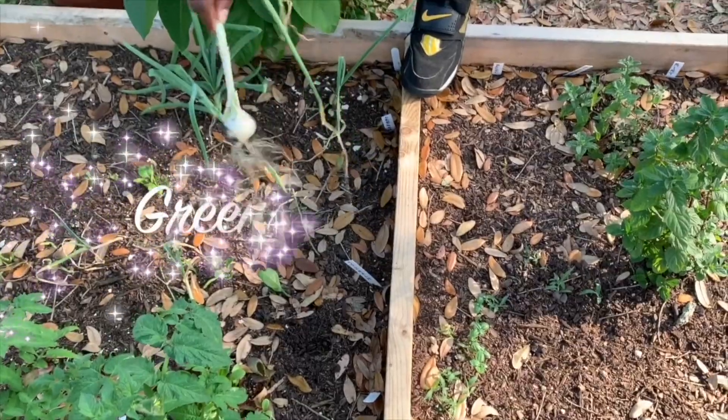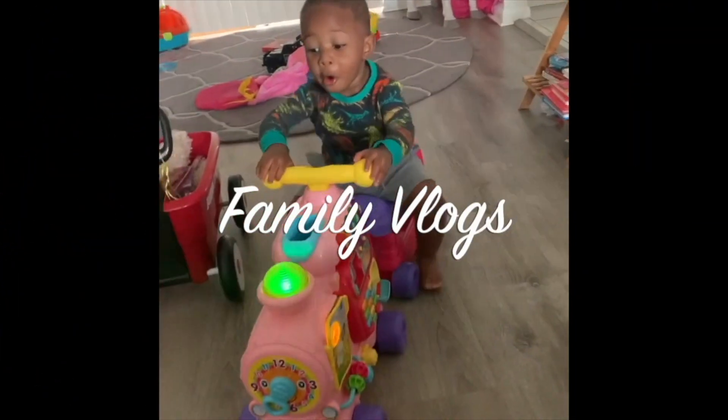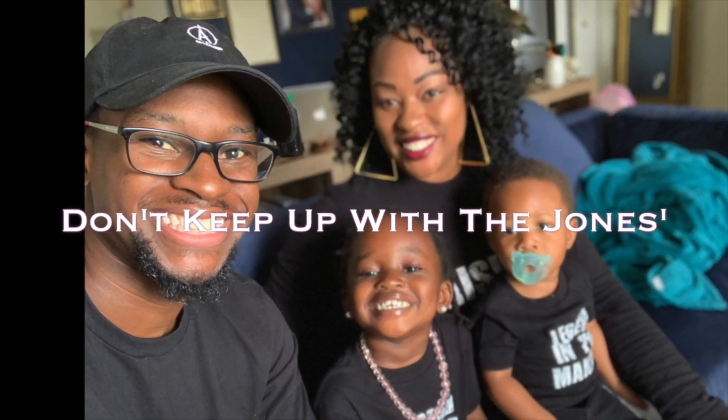What's up beautiful people and welcome to another episode of Don't Keep Up with the Josephs!